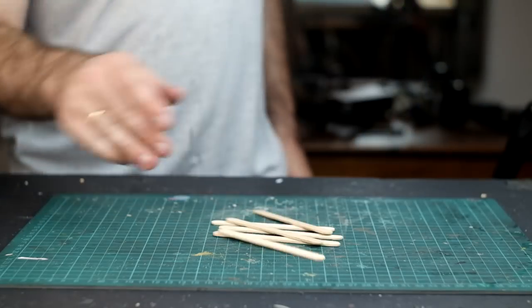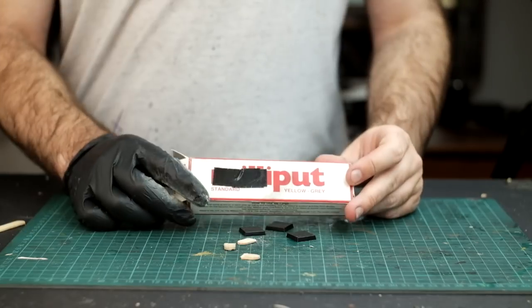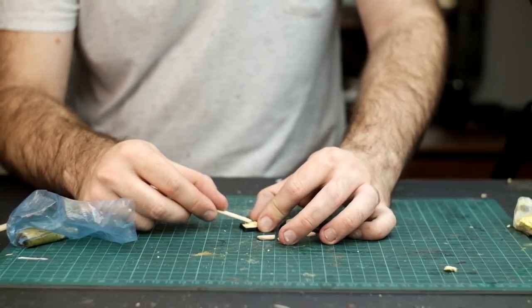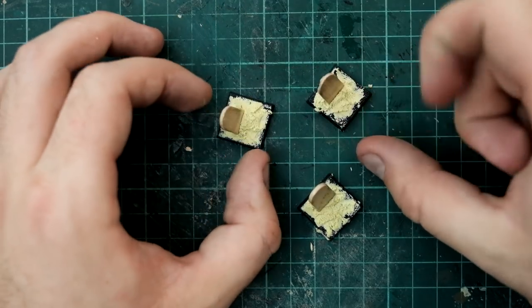First we need some gravestones, and for that I found the end of pop sticks to be the perfect size. I'm then mounting these onto some bases using modelling epoxy. By roughening up the surface of the epoxy I'm trying to emulate a mound of dirt, sort of like what you might find on a fresh grave.